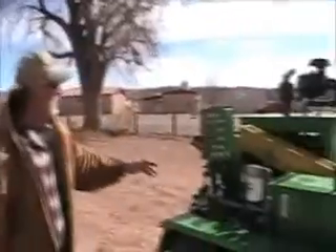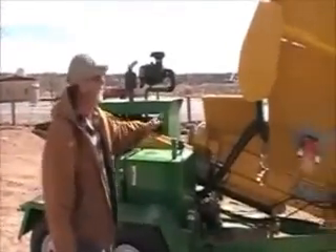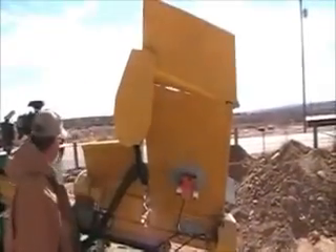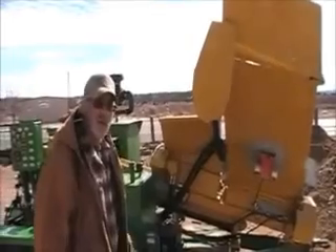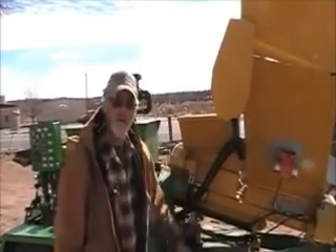The thing that we have here — Gabe, if you would go ahead and give an overall view — is we have a combination of a block press and a blender unit here. As you can see it has still got some rough spots in it of course. We do our basic painting and then after we get them tested, we will take them back in and get them cleaned up and get all the paint touched up and everything.